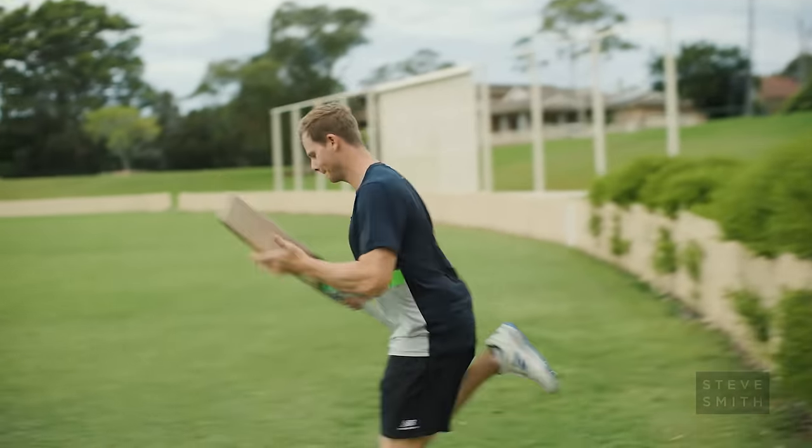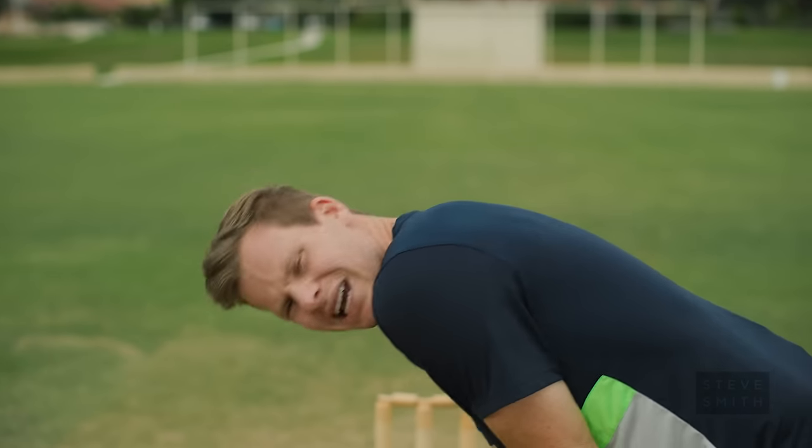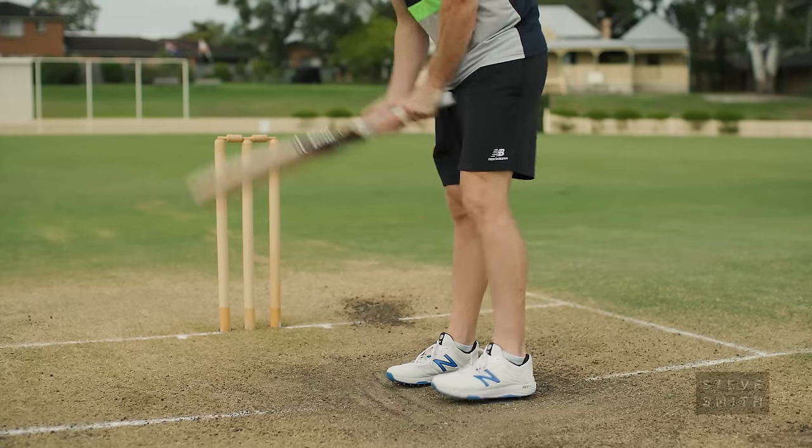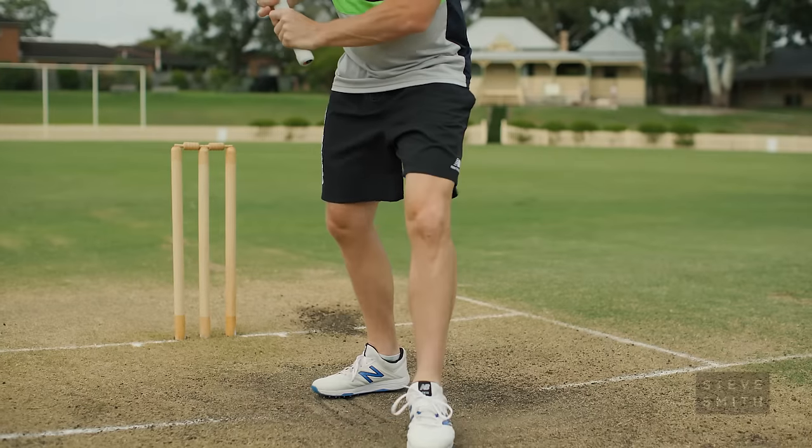In sports, footwork is incredibly important and that's no exception for cricket. I start on leg stump — that's my standard position for fast bowling. It's almost shoulder width apart. I'd like to be pressing through my front leg before I move into any other position, and then I can transfer my weight whichever way I need to.